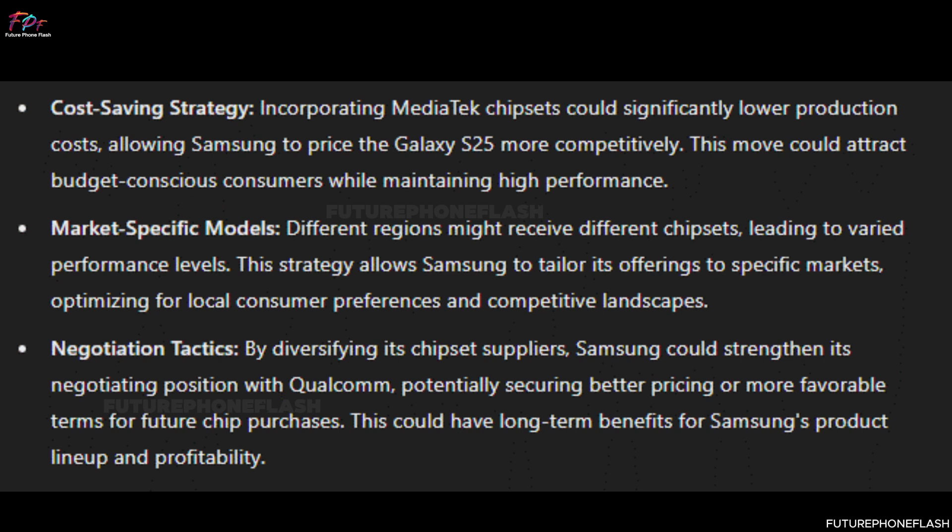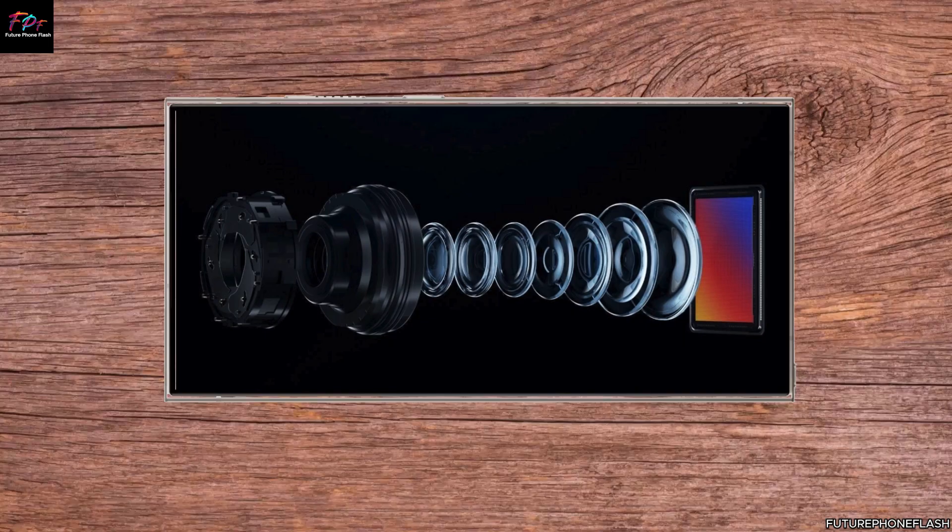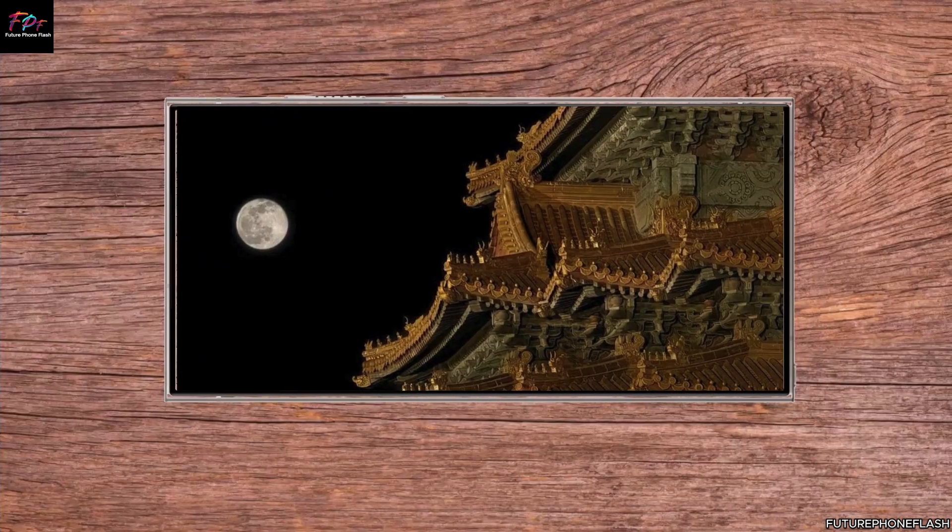Different regions might receive different chipsets, leading to varied performance levels. This strategy allows Samsung to tailor its offerings to specific markets, optimizing for local consumer preferences and competitive landscapes. By diversifying its chipset suppliers, Samsung could strengthen its negotiating position with Qualcomm, potentially securing better pricing or more favorable terms for future chip purchases — with long-term benefits for Samsung's product lineup and profitability. This approach could also lead to a richer ecosystem of accessories and software optimizations as developers adapt to each chipset's unique characteristics.